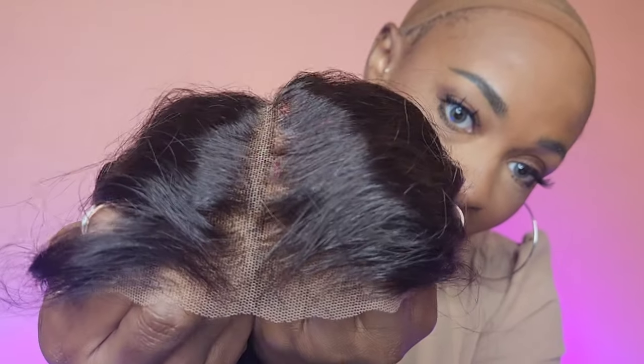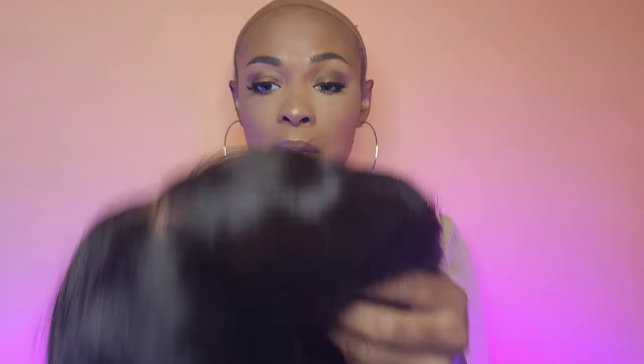Everything's been pre-done for you — beautiful water wave pattern. As far as cap construction goes, you get quite a bit of parting space. You also get a large comb in the back, some adjustable straps, and this material — it's not sticky but I call it adhesion — that makes the back of the wig lay flat on your head. They take that all around up to the ears, and that's what makes this wig completely glueless.